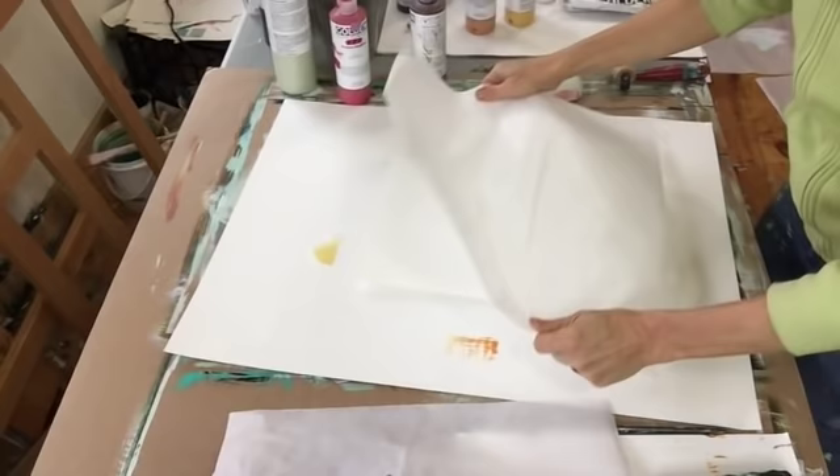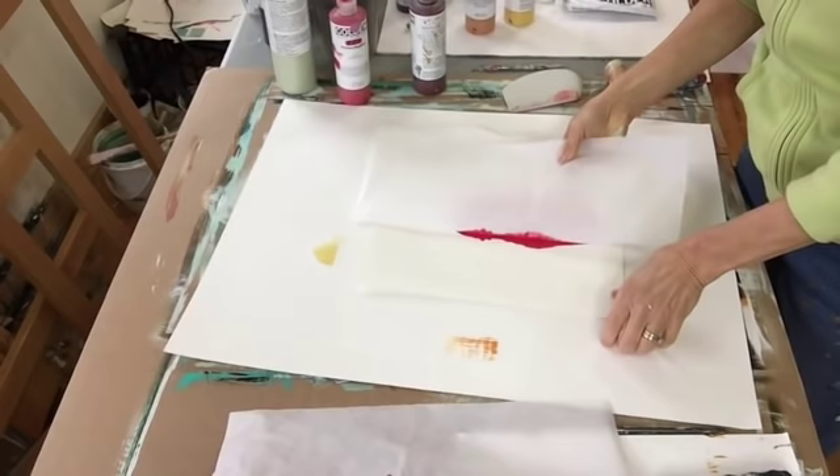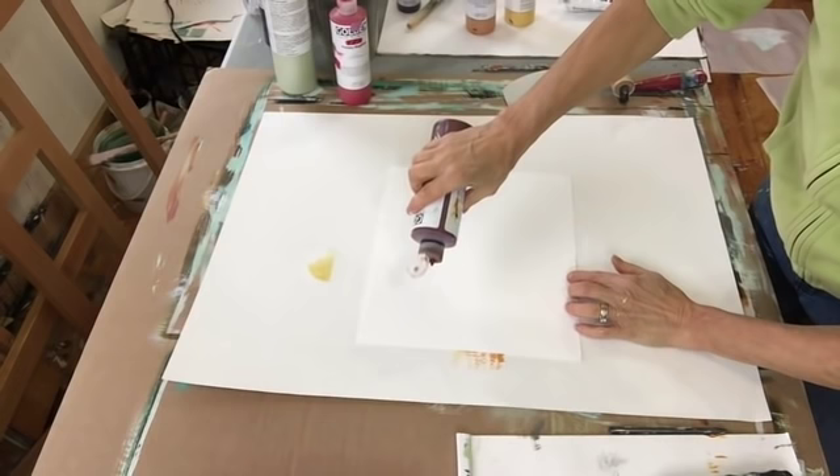Blob of paint. Deli paper. Sprayer. This is if I don't spread it out by hand — it can look a little obscene. So do spread it out by hand — it gives you much more control over it.